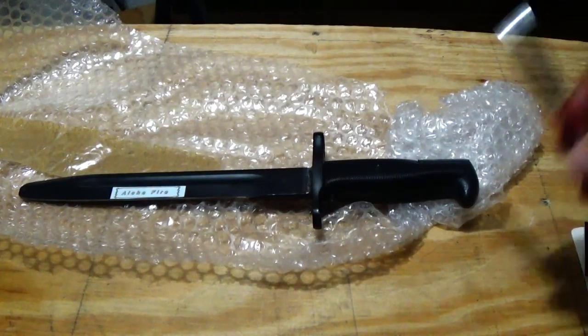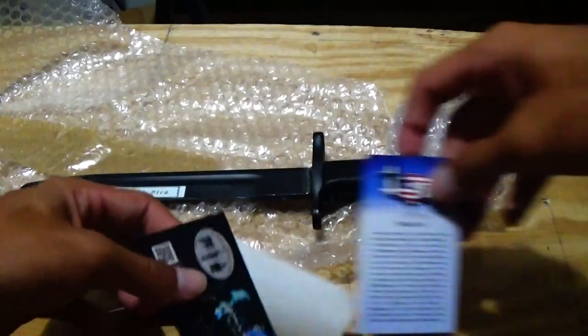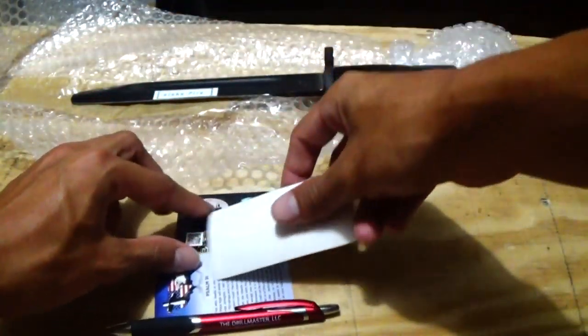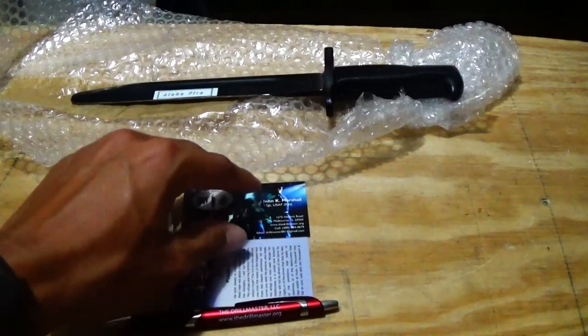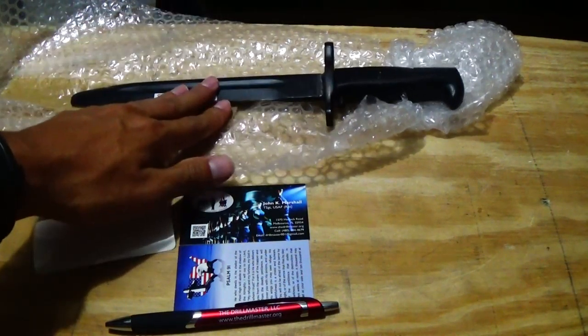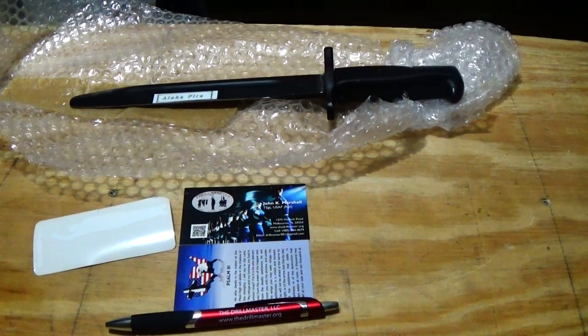That's the unboxing of everything. I didn't actually notice these cards were in the back of the box — they weren't bent or anything. When I first pulled the blade out I didn't even know they were in there until I shook the box. I will do a video later in the week for the spin test and the durability test of the rifle, and show you guys a few moves.